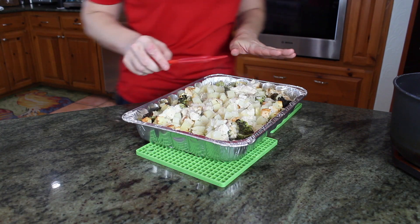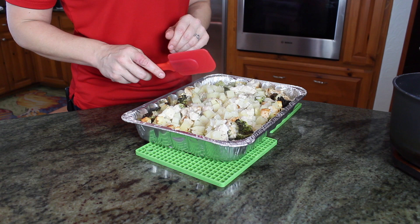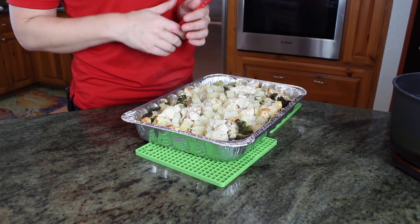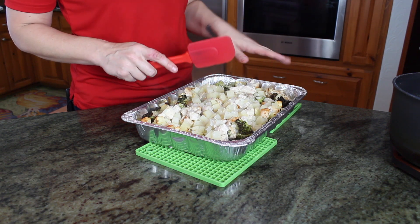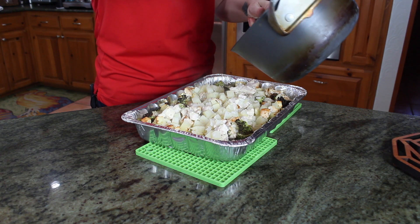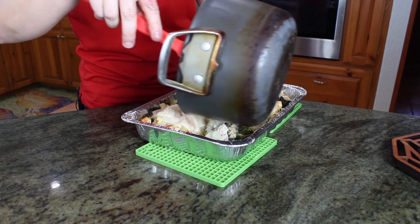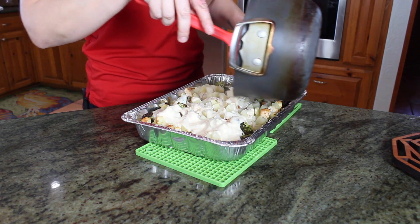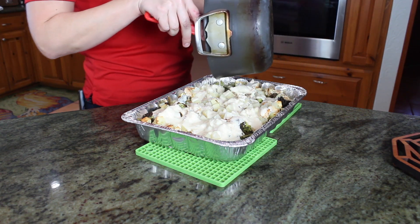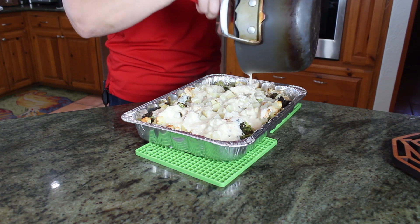Our chicken and potato casserole has been in the oven for about 35 minutes. All of the potatoes are fork tender — you can poke a fork through them easily. The chicken is starting to look brown and it's all definitely cooked. I've got my sauce here to make this a creamy chicken and potato casserole, and I'm just going to pour it over. If you wanted to add cheese, you could stir in about a cup or a cup and a half of shredded cheese to make this a cheesy chicken and potato casserole.